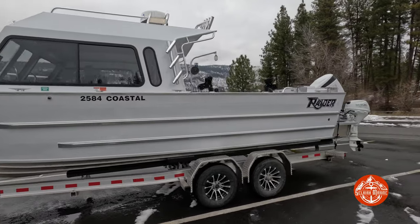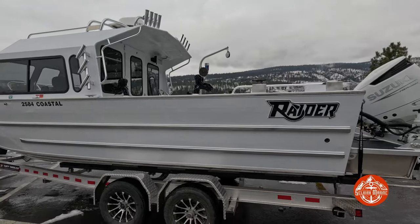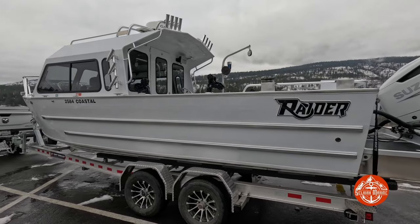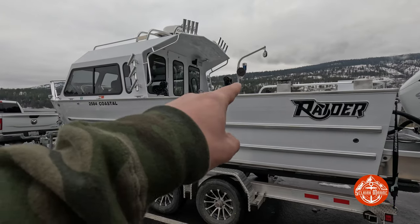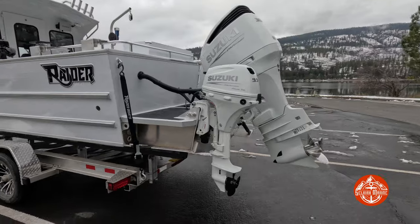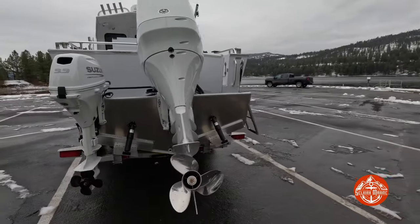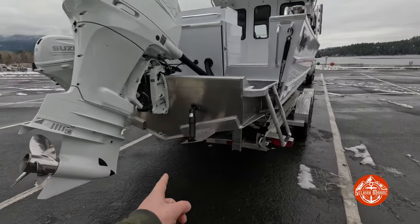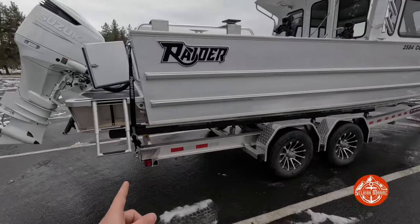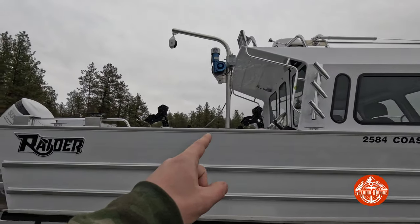Coming around this side you can see the blacked-out Coastal logo along with the blacked-out Raider symbol. He went with the Burnowin system — once we get in there I'll show you the six Burnowin universal mount system and Burnowin rod holders. On the sides he went with Suzuki; it's got a 9.9 kicker and a 300 horsepower main.